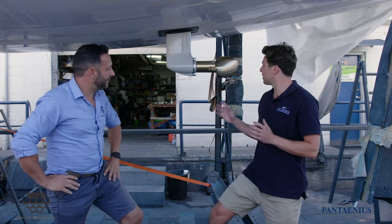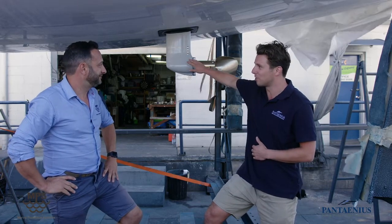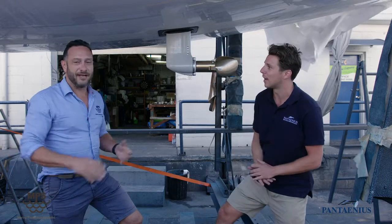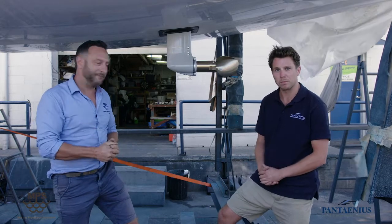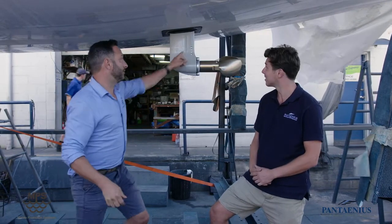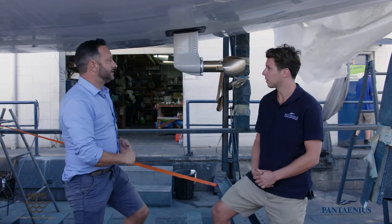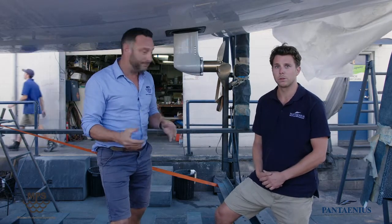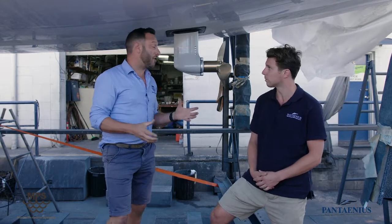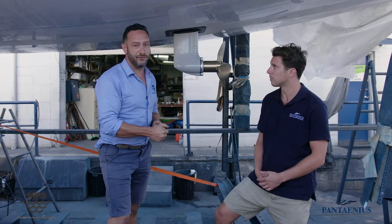That explains what a sail drive is. Can you walk us through what happens if this unit goes neglected and is not properly maintained? Typically in this unit, you've got water intakes which enable water to help cool the engine. If there's growth on top of those units or build-up inside, it will limit the amount of water going into the engine to keep it cool. Secondly, you've got bearings and anodes in this structure. If that starts to create a problem and you reduce movement, it can also create further long-term problems with the drive unit itself.